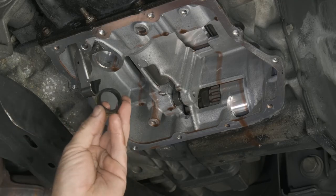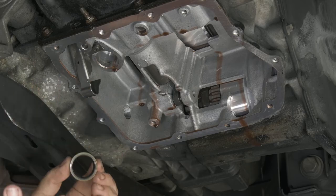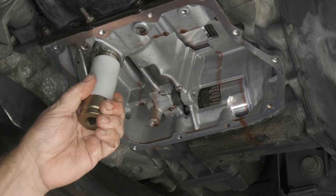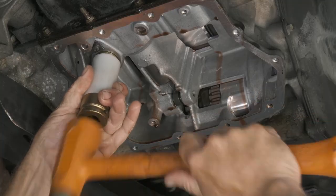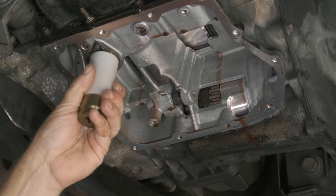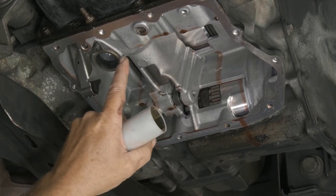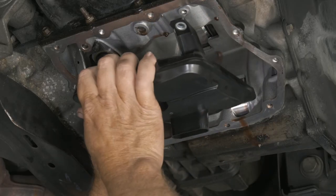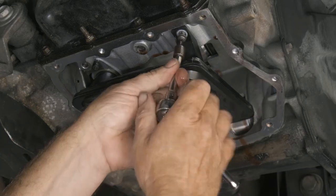Now we want to get our seal put in. I have a socket that fits right around the perimeter so we can apply even force. Set that in and then use a soft blow hammer, and just walk it in nice and easy until we're flush. Now we can put our new filter in, and go ahead and put our Torx bolts back in.